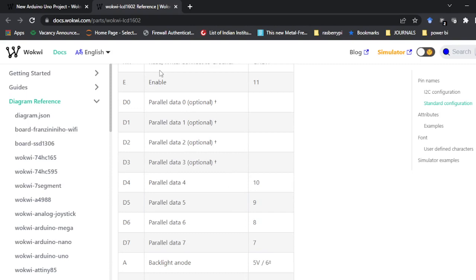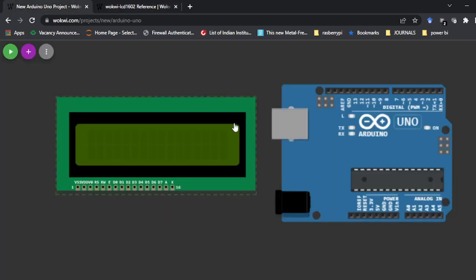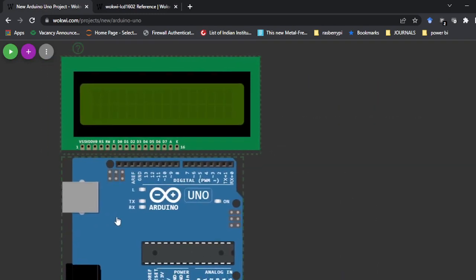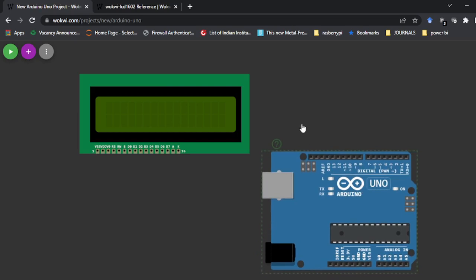D0, D1, D2, D3 are optional data pins. You can use D4, D5, D6, D7 instead — basically it takes 8-bit input. There is also backlight anode and backlight cathode, which control the backlight. If you don't connect these, the LCD will not come up. Refer to these pins here, and now let's go to make the connections. I'll place the LCD so it's easy to visualize and connect.